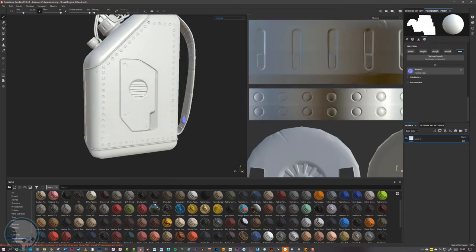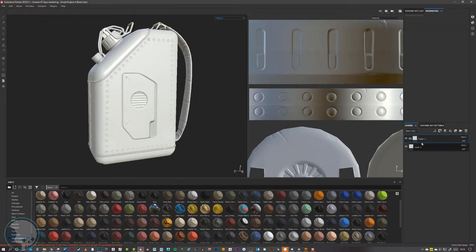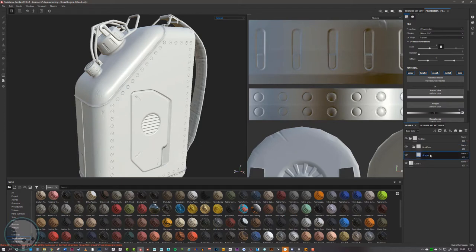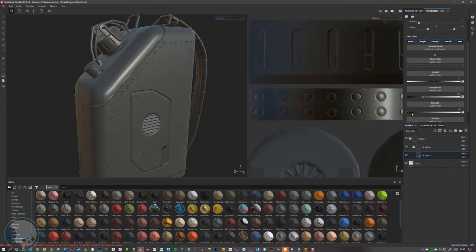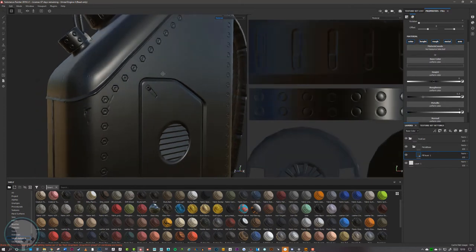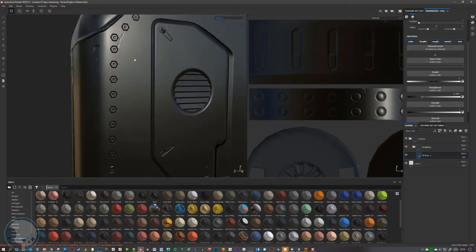People don't want to hire someone just to drop smart materials onto things — they want to hire people who can build their own bespoke materials. So with every opportunity, try to make your own. We're going to create a nice worn red jerry can material. To start, I want to make a metal material for the base, so I'm going to make a new folder called 'red can,' and inside that another folder called 'metal base.'